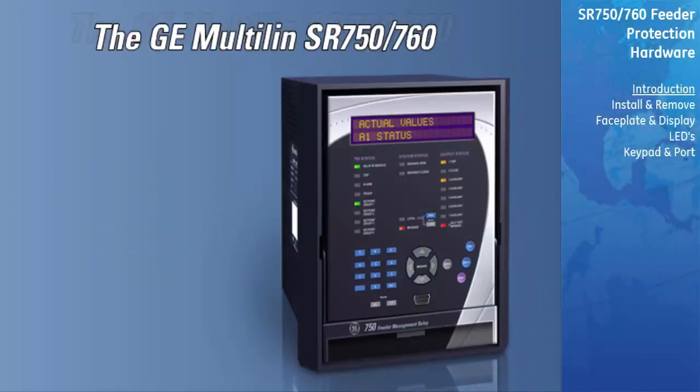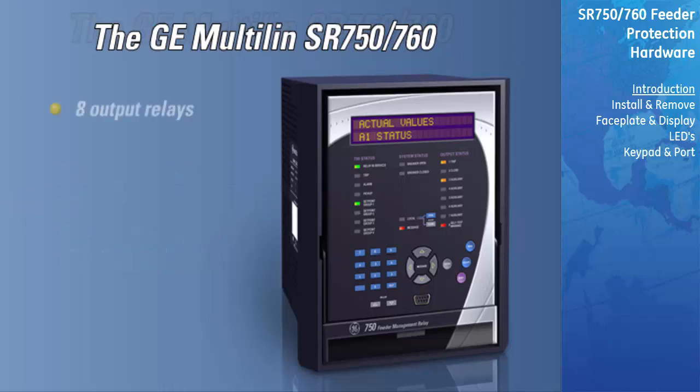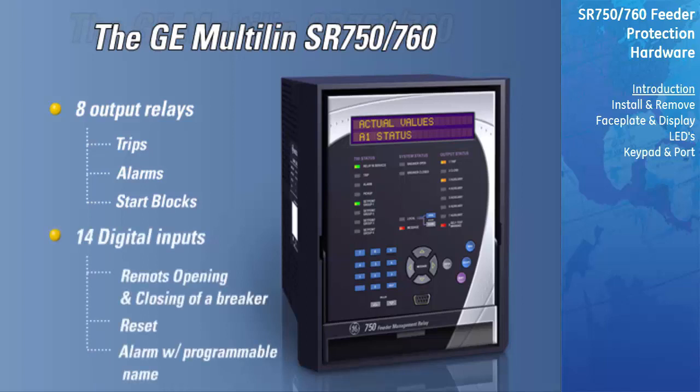The SR750-760 Feeder Management Relays are microprocessor-based relays designed for the protection and management of distribution feeders. They are equipped with 8 output relays for trips, alarms, and start blocks. 14 digital inputs may be configured for different functions such as remote opening and closing of the breaker, reset, or alarm with a programmable name.